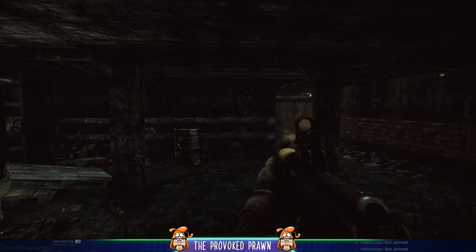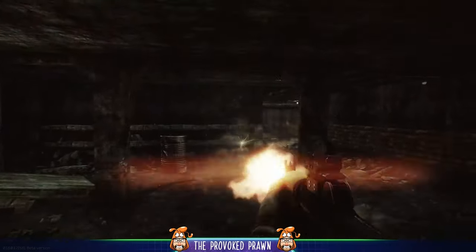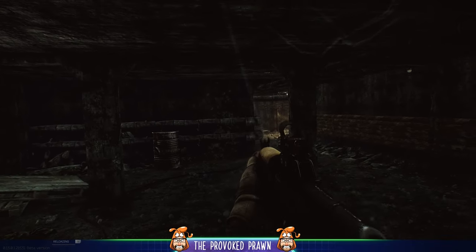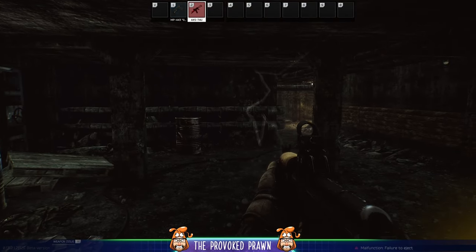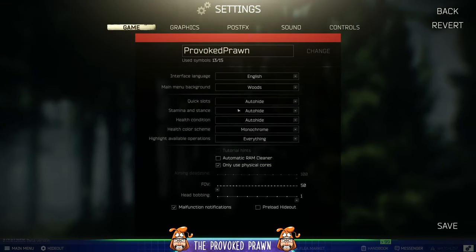Hello, Brawn here with a tip on how to easily fix your weapon if you find it jams mid-firefight. Usually you have to press L to look at the gun and then Shift and T to unjam it or fix whatever problem has caused the malfunction stopping it from firing, but I'm going to show you a quick tip to make it so you only need to press one button, which will reduce the time spent trying to remember the button press in the heat of battle.